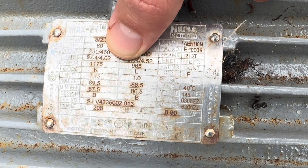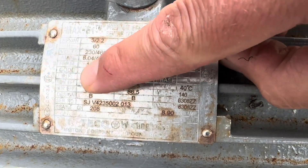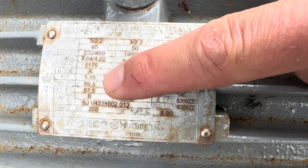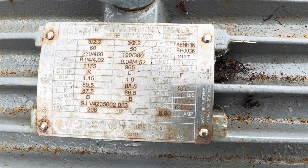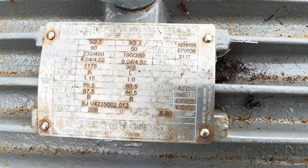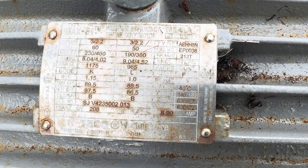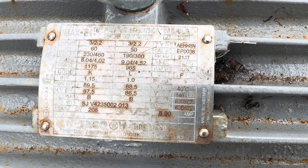Here is the motor nameplate: it's running on 460 volts and the full load amps is 4.02. I was at 3.9 and bumped against 4, so we're within FLA. The service factor is 1.15 - multiply those amps by 1.15 and that is the maximum allowed amps before the motor starts to burn up. We're well within the service factor. I can hear a bearing making some noise, so a bearing replacement may be needed.